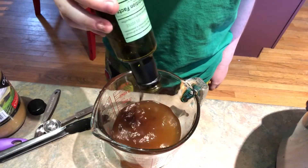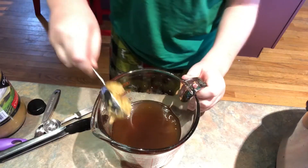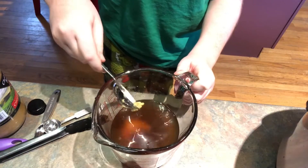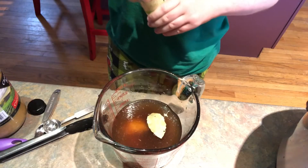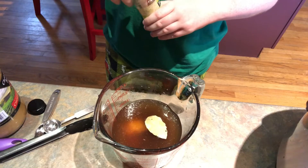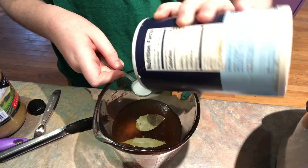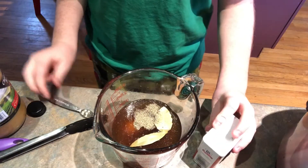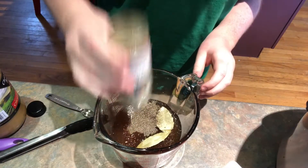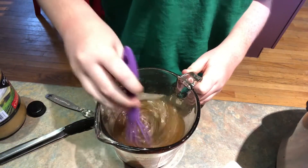In a large measuring cup with one and a half cups of beef broth, add two tablespoons of balsamic vinegar, a tablespoon of store-bought minced garlic, two bay leaves, a teaspoon of salt, a quarter teaspoon of ground black pepper, and one teaspoon of dried thyme. Now whisk everything together.